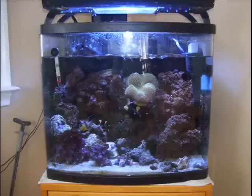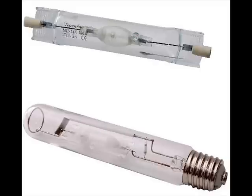If you want to add a metal halide lighting system, here's what you need to know. Metal halide bulbs can be either single-ended, which is also screw-in, or double-ended bulbs.